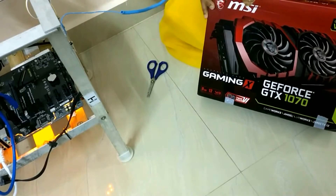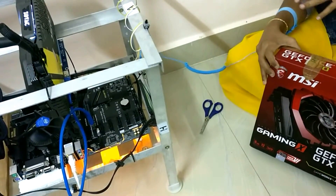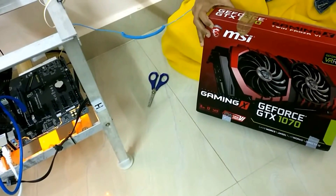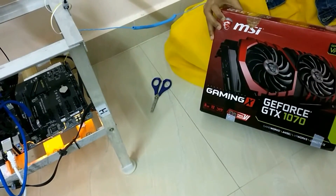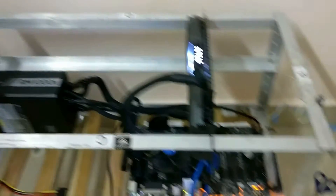I got a different one from the previous one, just to check which one is performing better in terms of mining. After confirming the performance, I'll fill up the other four graphics card slots accordingly.